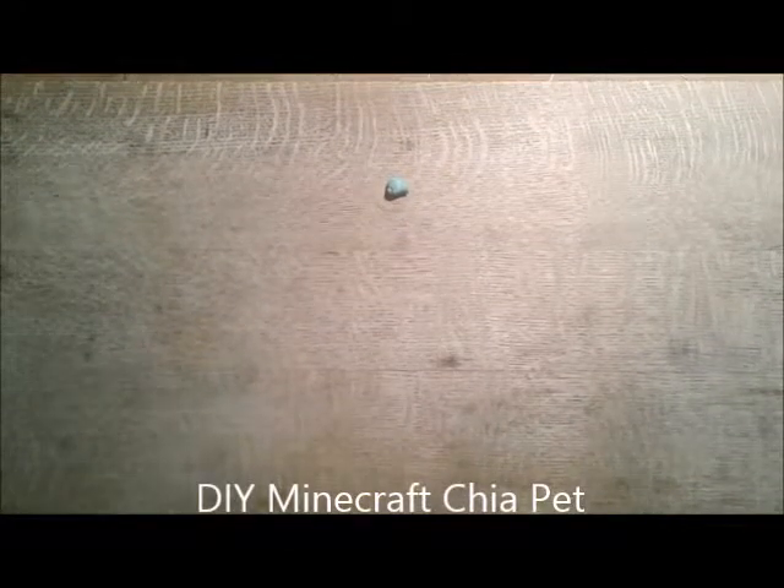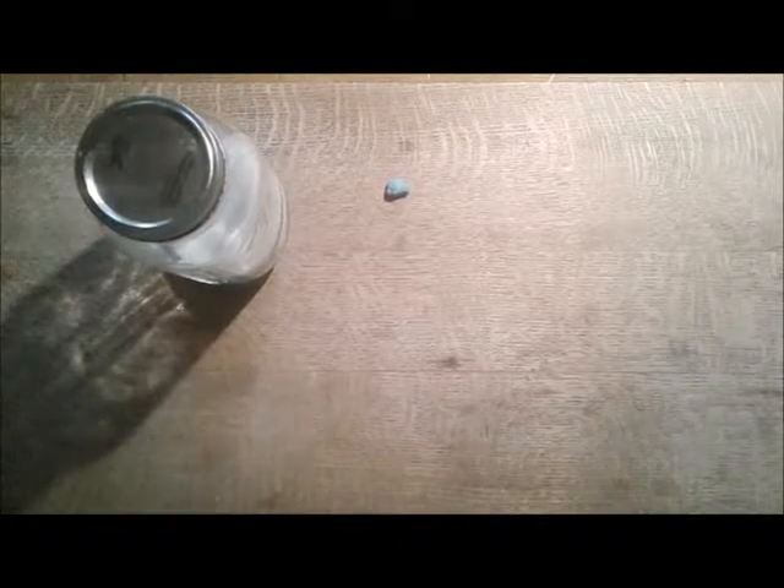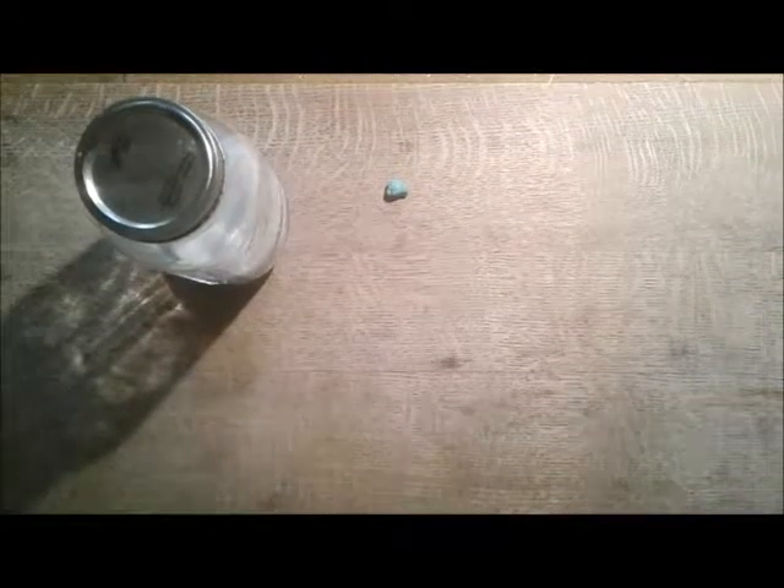Hey guys, here is the first step for the DIY Minecraft Chia Pet square. Basically a vase, something you can put the dirt in and the seeds in for a Chia Pet, and it's going to be a Minecraft square with an open top.